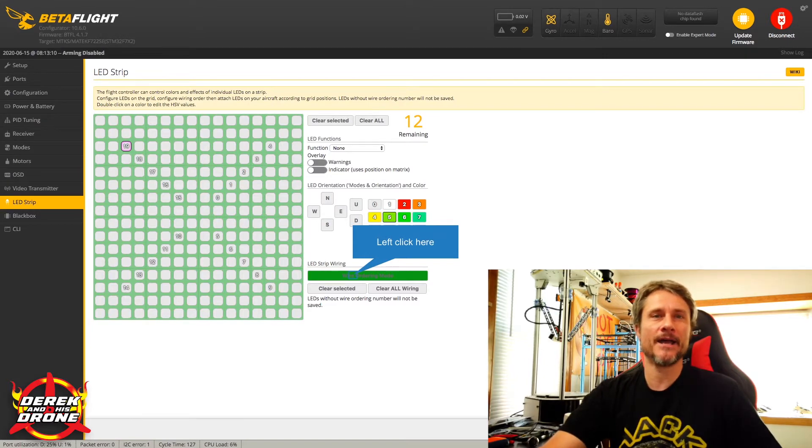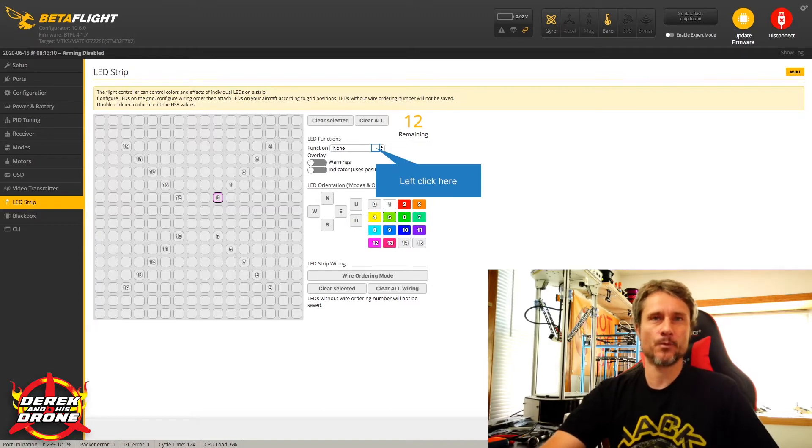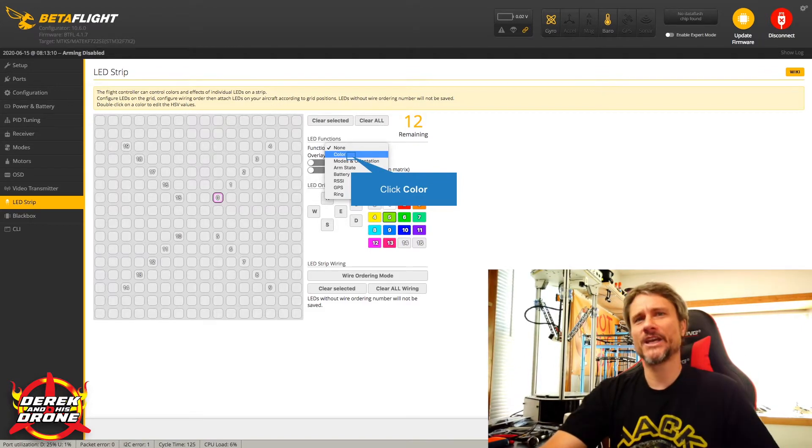Once done with Wiring Order Mode, click that same button again to lock in the LED positions. Now we need to tell Betaflight what we want those LEDs to do. Click on an LED and give it instructions. The first option is the function of that LED — what do you primarily want it to do? By clicking this box we get options: color, modes, orientation, arm state, battery, RSSI, GPS, and ring. I'll usually choose color and then add a modifier.